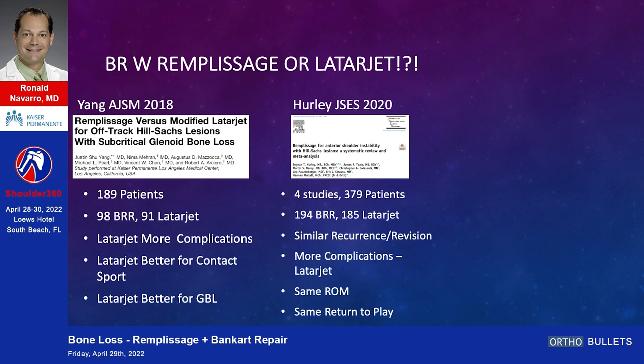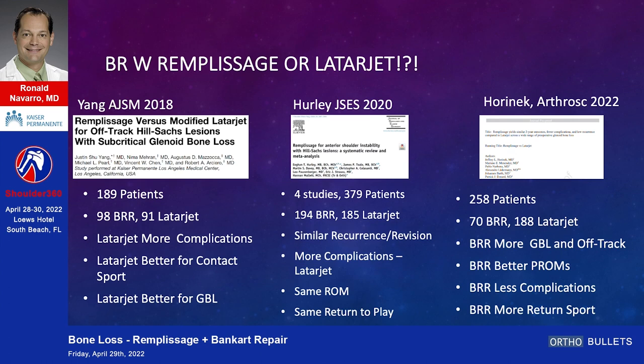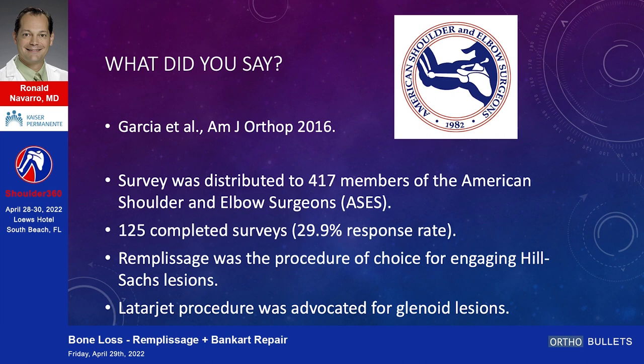Hurley JSCS 2020, four studies, 379 patients: more complications with Latarjet, same range of motion, same return to play. The Horonek study — brand new, not yet in print — 258 patients: 70 with remplissage and Bankart repair, 188 Latarjet. In cases of glenoid bone loss and off-track lesions, remplissage had better PROMs, fewer complications, and more return to sport compared to those earlier studies that showed similarities.